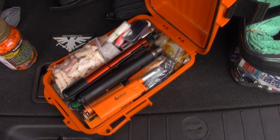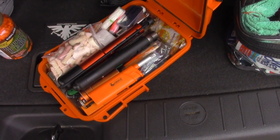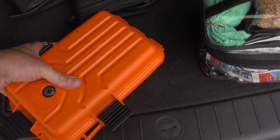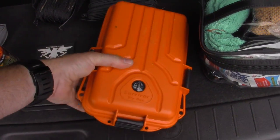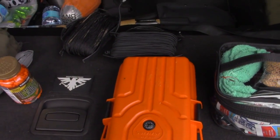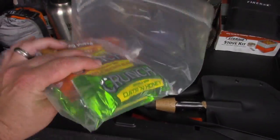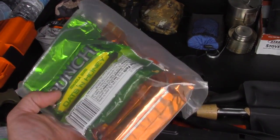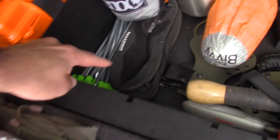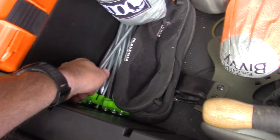There's a fire-starting kit so comprehensive that if you cannot start a fire with what's in this box, you need help immediately. You could burn the world down with this box. There are also quick calories — granola bars that don't go bad in a hot car — water shoes, and aluminum stakes for shelter building.